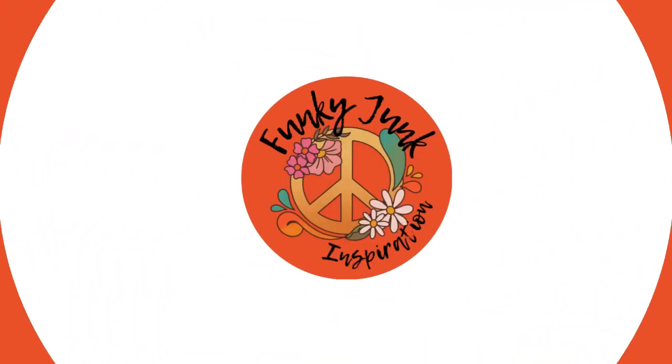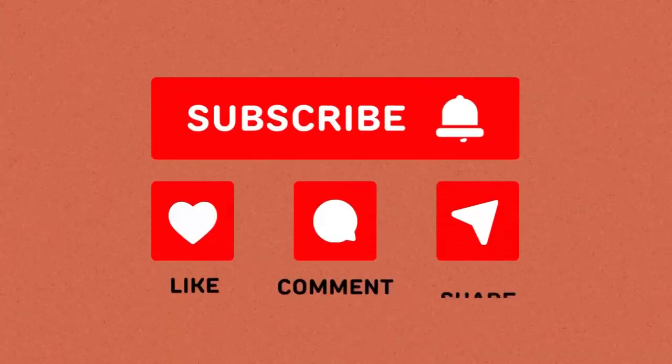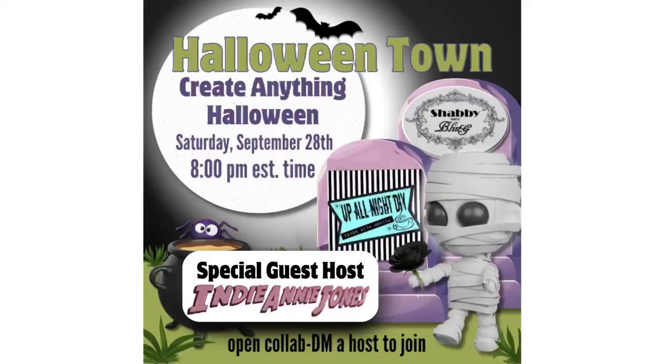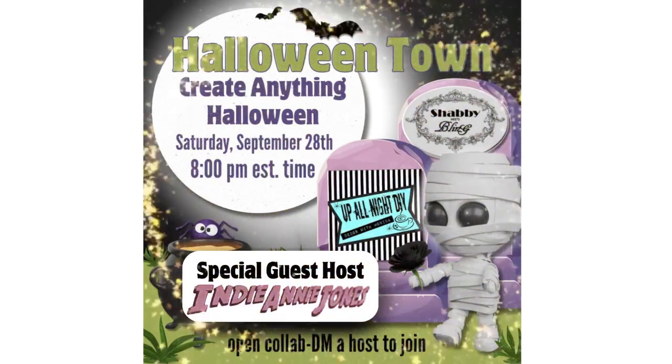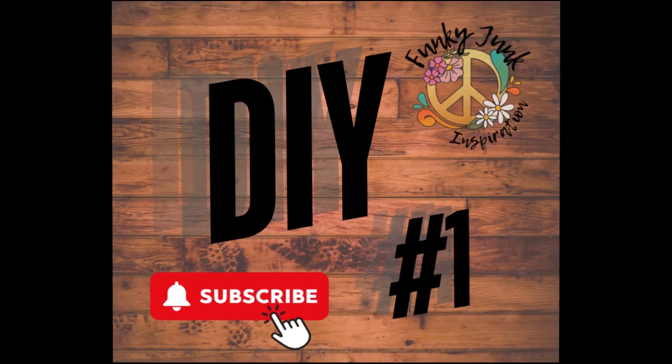Welcome everybody to Funky Junk Inspiration. My name is Christy. I'd love it if you'd subscribe to my channel and please remember to like and comment on the videos. Today's playlist is called Halloween Town with hosts Shabby Meets Bling and Up All Night DIY and special guest host Indy Annie Jones. Please subscribe to their channels.